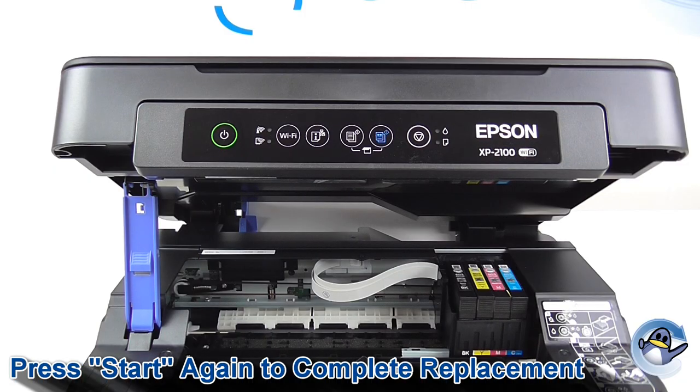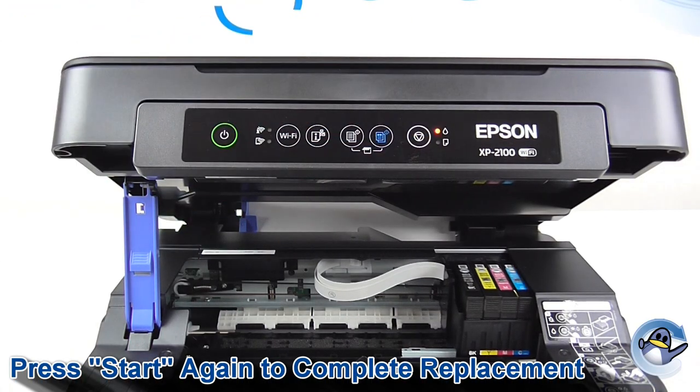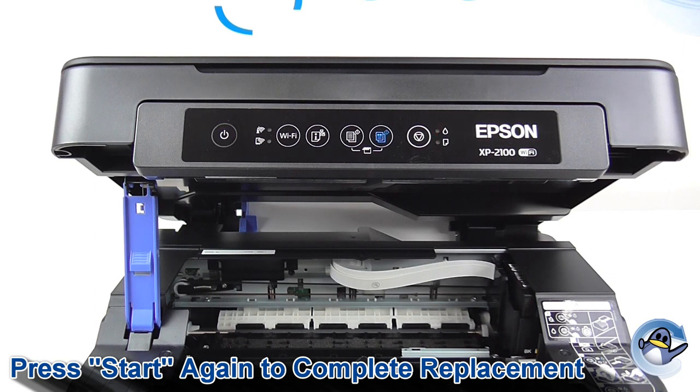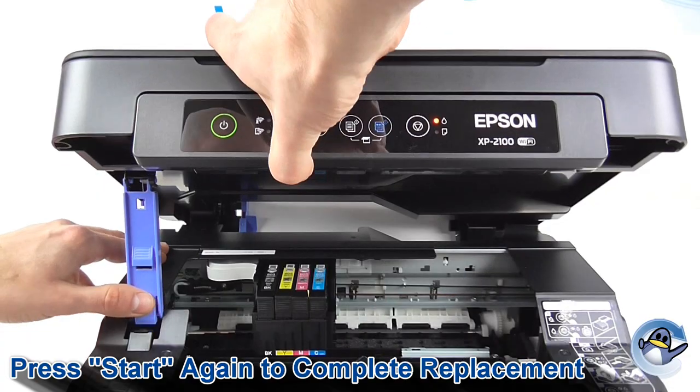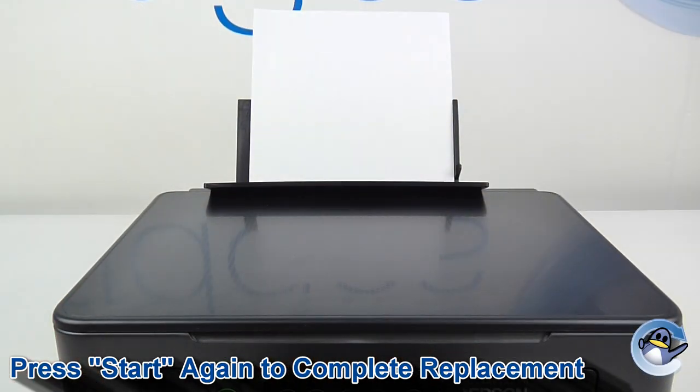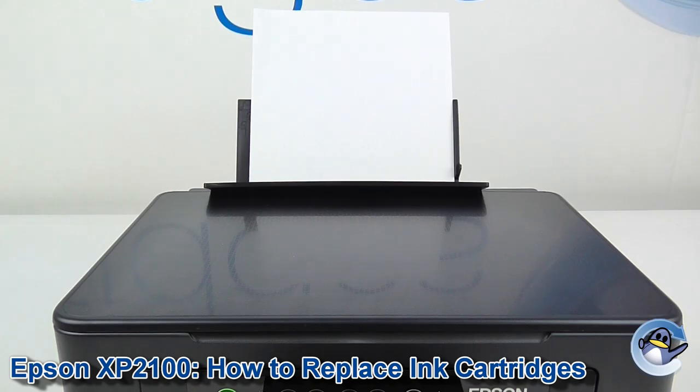With the cartridge replaced, we just press that button again to get it back into position and close it down. From here your printer will check the cartridges, make sure it's happy, and leave you able to carry on printing.